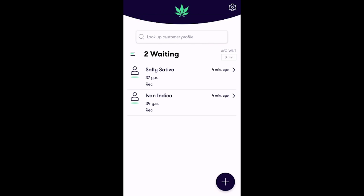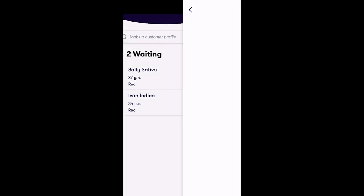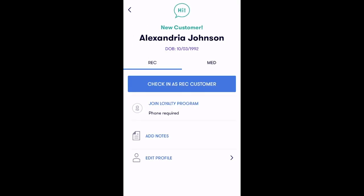To do this, tap the blue plus icon on the bottom right of the screen. The app will then prompt you to scan the ID, as seen here. After the ID is scanned, a quick overview of the customer will appear. This screen will indicate if they are a new or returning customer and will verify the age and date of birth from the ID.